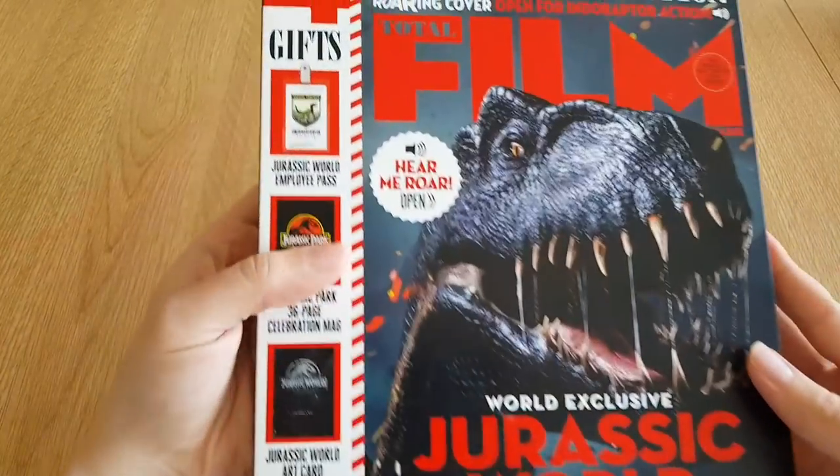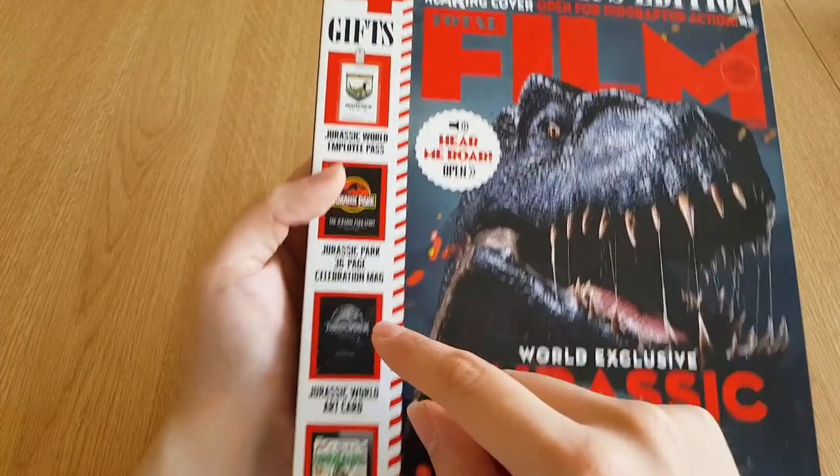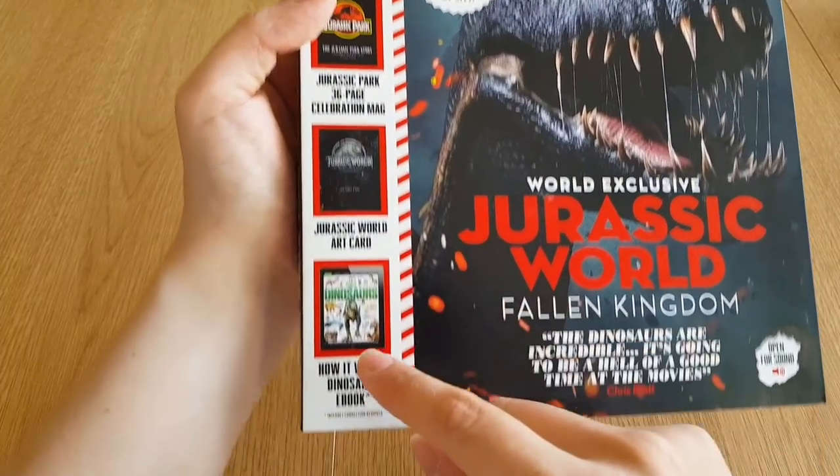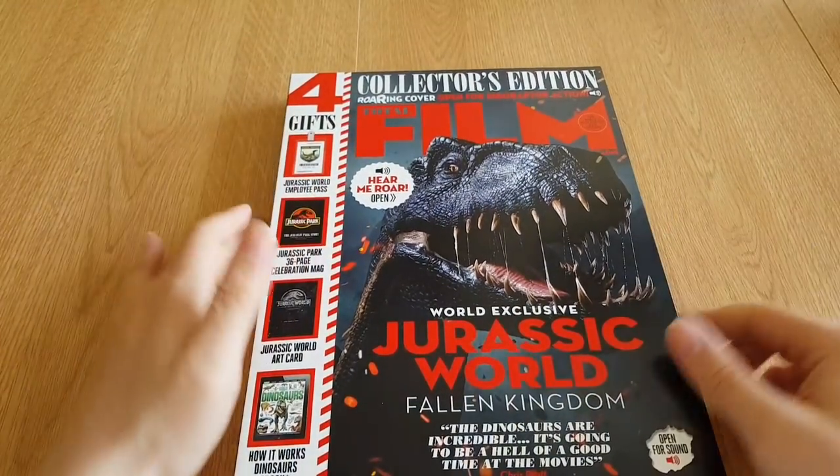So the four gifts are: a Jurassic World Employee Pass, a Jurassic Park 36-page celebration magazine, a Jurassic World art card, and a free e-book. Let's take a closer look at what's inside.